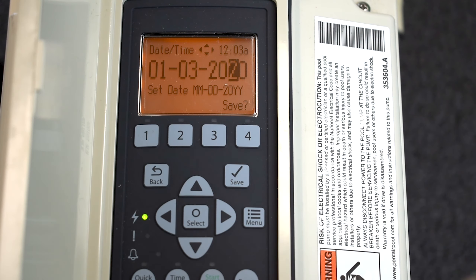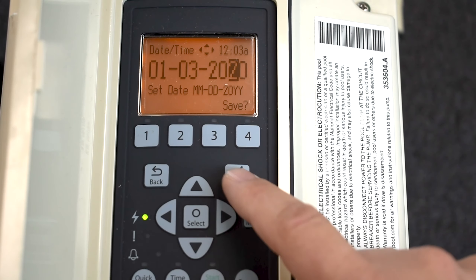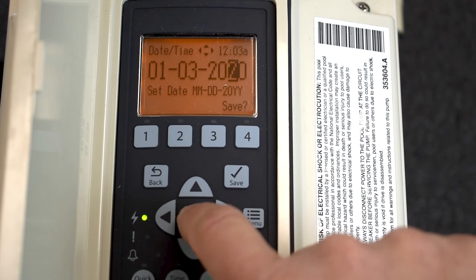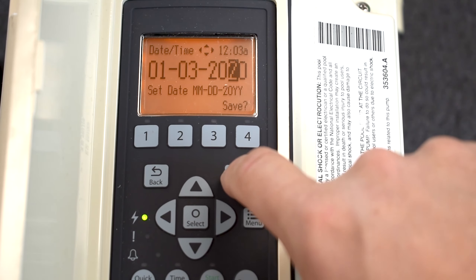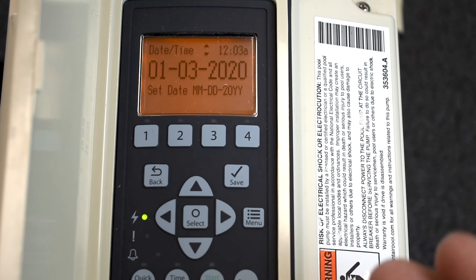Intelflows are very infamous for the Select and Save buttons getting confused. Watch what happens if I press Select again here — it wants me to press that Save button. So I'm going to press Save. Now my date is in there.